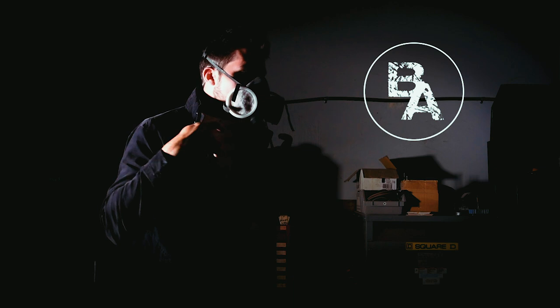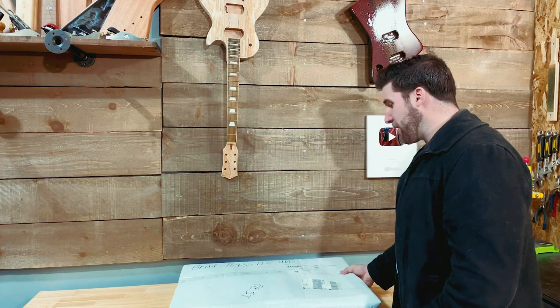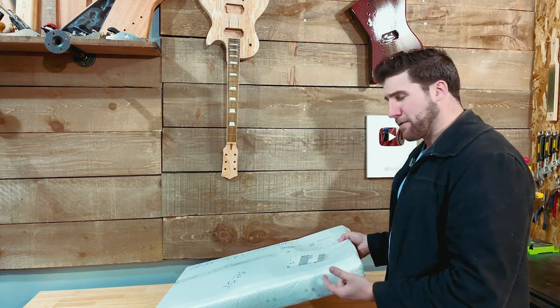Hey, what's up guys? Welcome back. It's unboxing season. In today's video, we're unboxing what I think will be a really cool kit from Bad Cat Guitars.